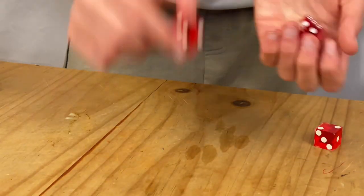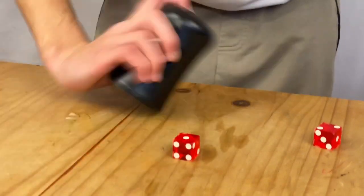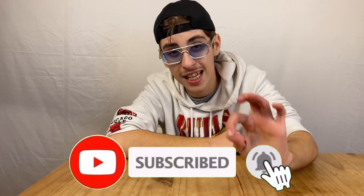I have 30 seconds left on my timer, so this might actually be my last shot. Yes! I can finally answer the question: is it possible to learn dice stacking in under 10 minutes? And the answer is yes.